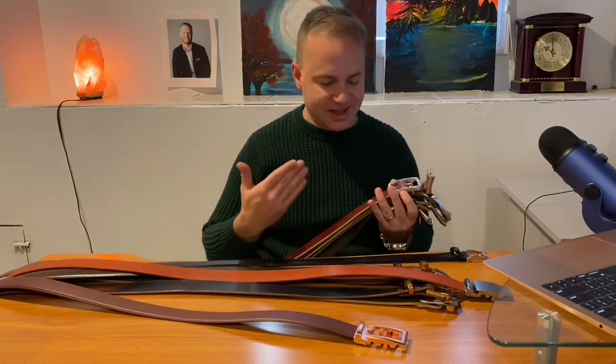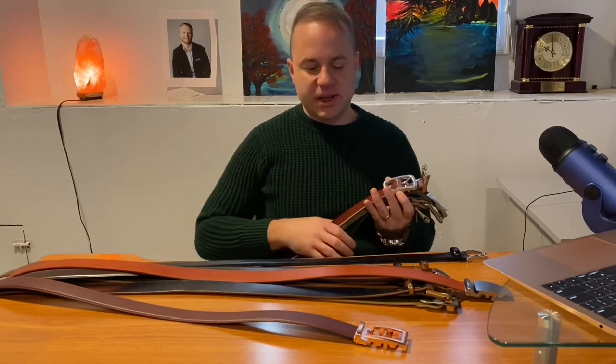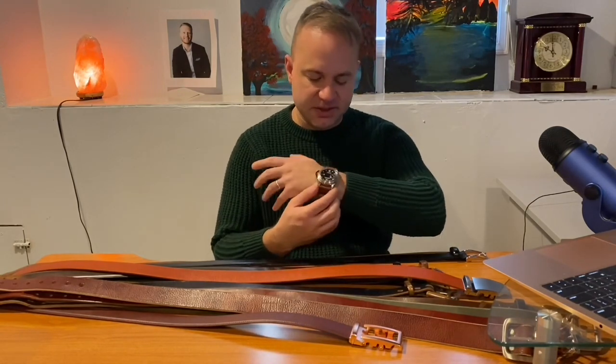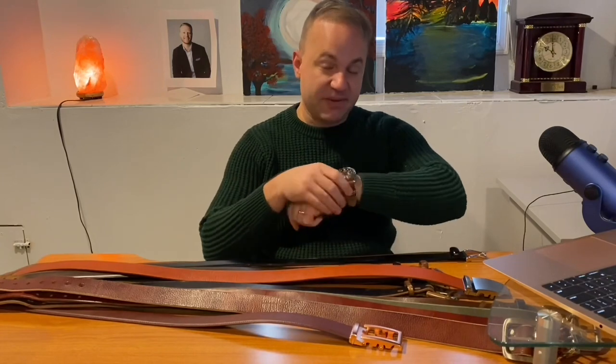My personal taste is I like things that stand out and are more robust. My watch here is a Panerai — a Pam024 — and I just love the manly, hardy look it has. Same with my boots, same with my belts — I like them all to have a chunky, hardy look. That's the aesthetic I go for, and that's just how I've evolved as a collector.